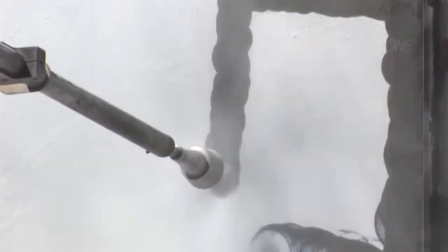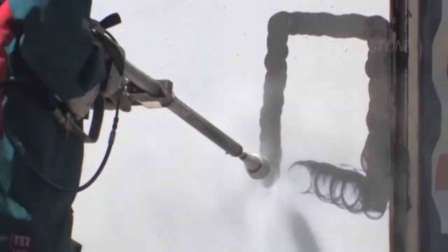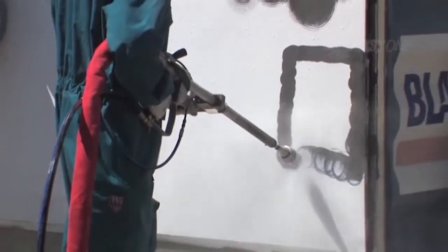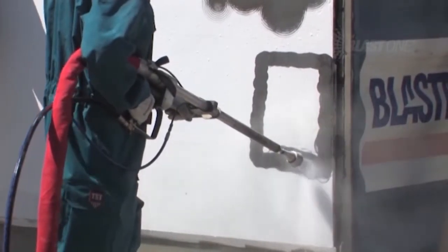By using alternative pattern nozzle heads, the BlastJet Rotating Lance can also be used for removing one coating from another — for example, removing an anti-fouling coating from the hull of a ship while leaving the epoxy coating underneath intact.